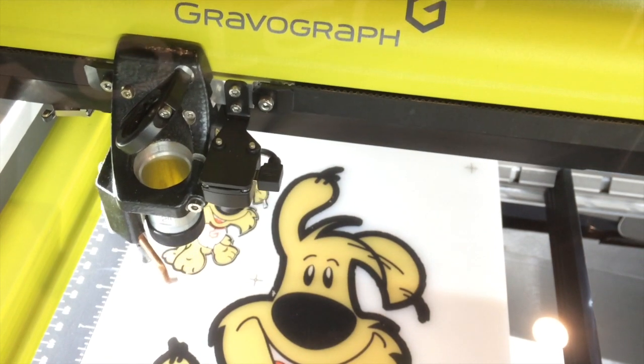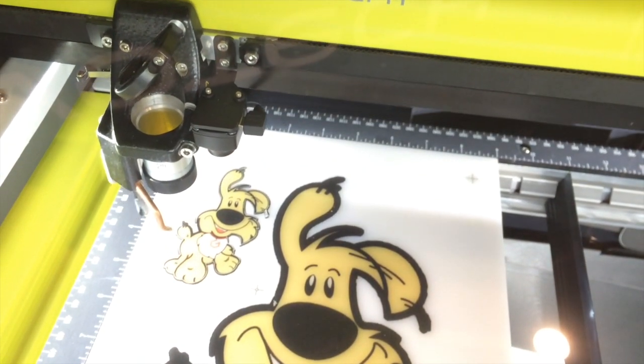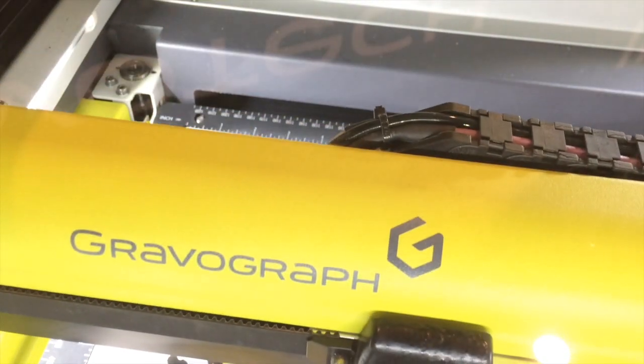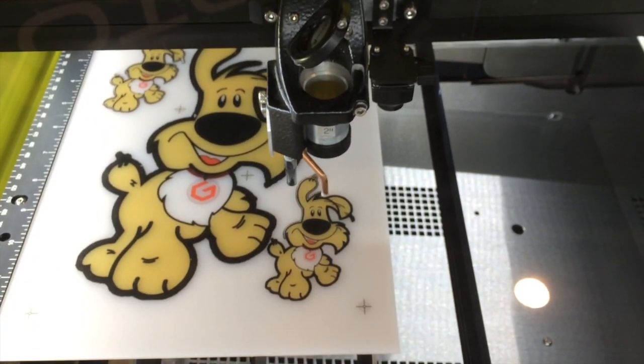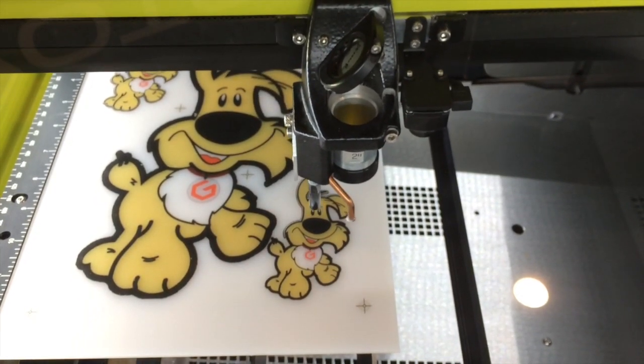The 1000XP has a Z clearance of 11.8 inches for taller part marking or material processing. It also features full X and Y axis pass-through capability, with panels on the sides, front, and back that can be lowered to accommodate and process larger sheet stocks.